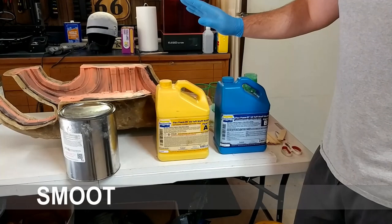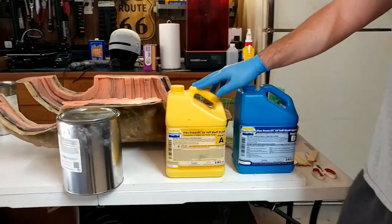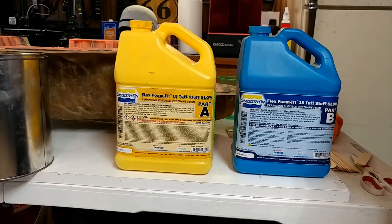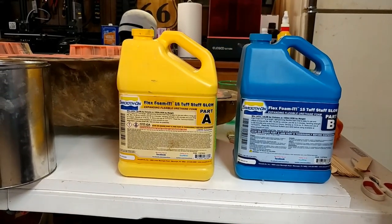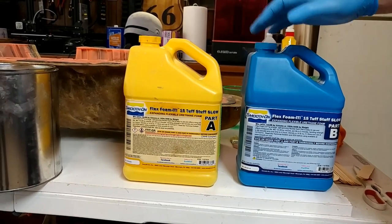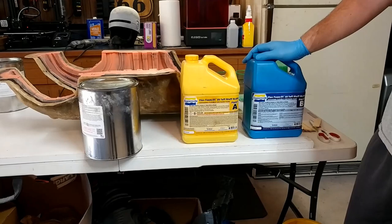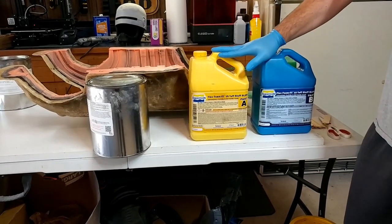What we're using today is Smooth-On's Flex Foam-iT 15. It is a urethane foam rubber and it is a 2-to-1 ratio — two parts B to one part A. We're going to put a black pigment in. The black pigment is just a good backing. I'm going to go ahead and spray it with some upholstery-type paint to get the color I want. So this is Smooth-On's Flex Foam-iT 15.